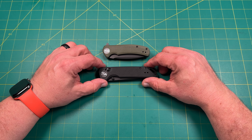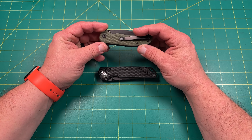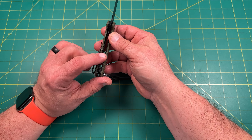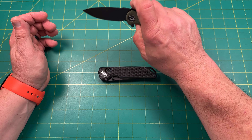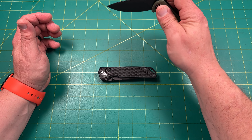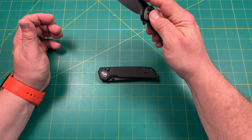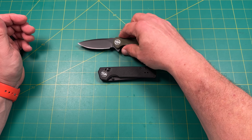The first knife is called the Urban Ranger in OD Green. It has D2 steel on steel liners with G10 on the outside. It has a steel deep-carry pocket clip that is reversible, cage bearings, and a pretty big flipper. The best opening method for this one is the push button rather than the flipper.